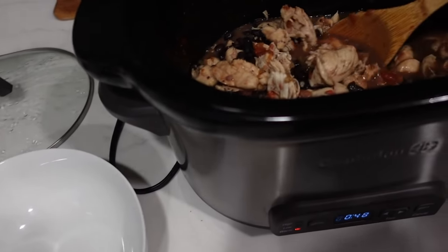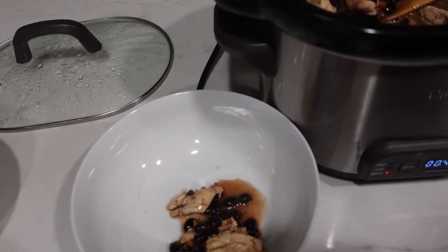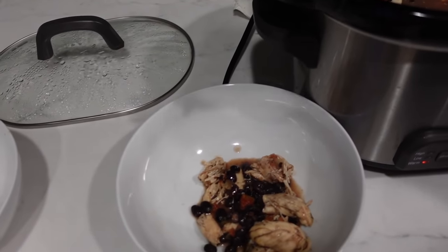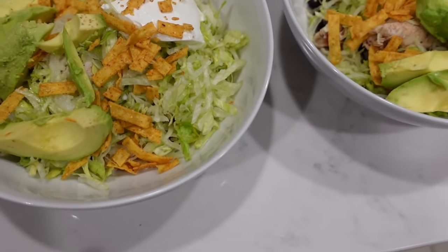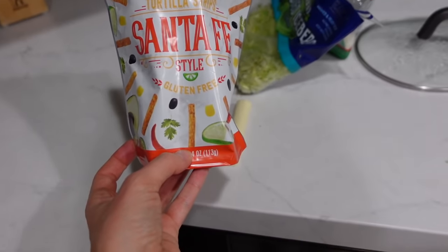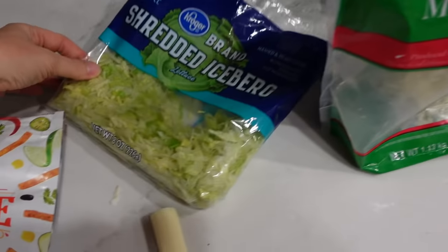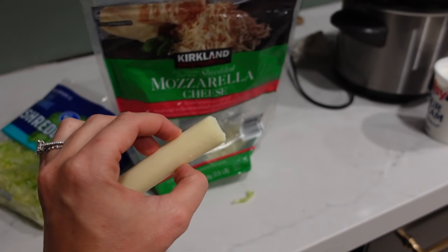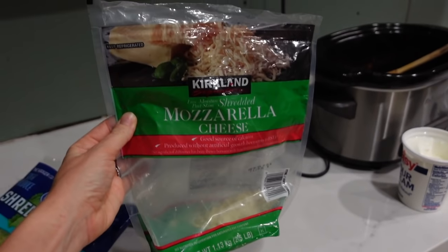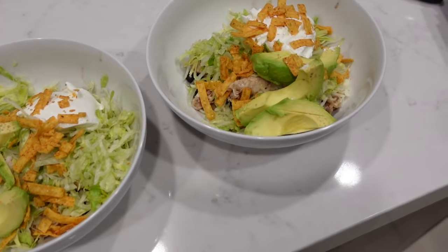So I'm going to assemble the bowls for myself and Andrew. I just used two forks to shred the chicken a little bit. This looks so good. So I added some shredded lettuce on top, sour cream, these crunchy little gluten free tortilla strips from Ralph's. I put the cheese right on top of the chicken so it melts quick. And then I cut up an avocado — I did half of an avocado on each one. And then I'm going to top it with a little bit more salsa because I think it needs a little bit. But that is going to be our dinner.